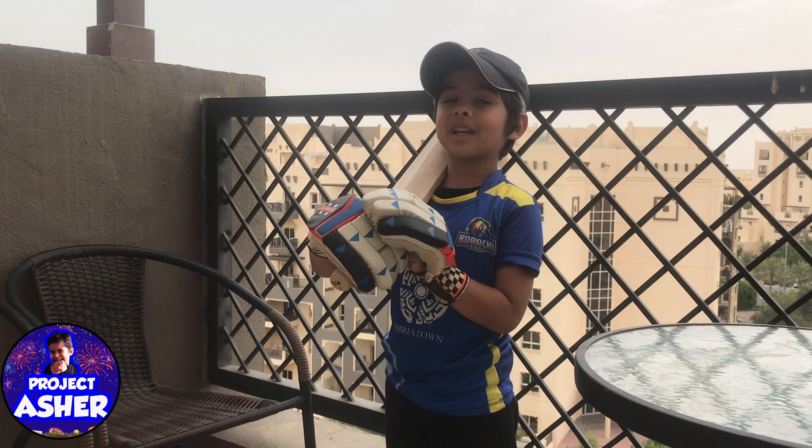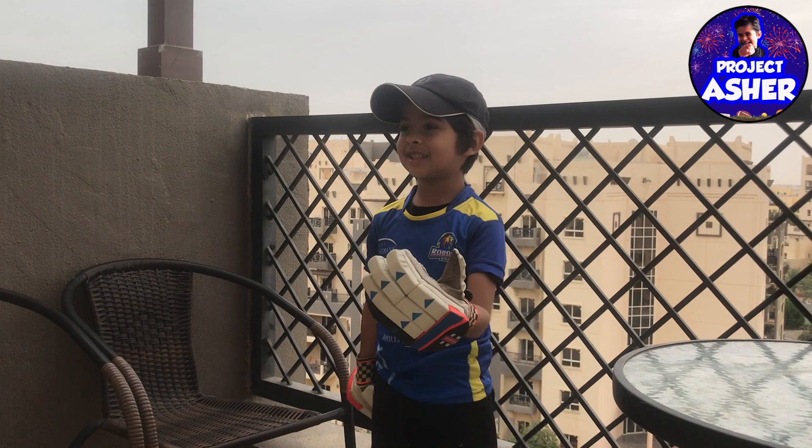Hi everybody! That's our project picture. Today I'll show you how to play cricket in different ways. I am in Karachi Kings team. I feel most strength on this course.